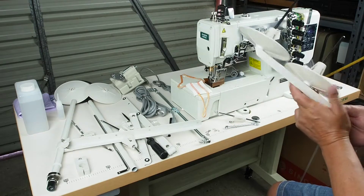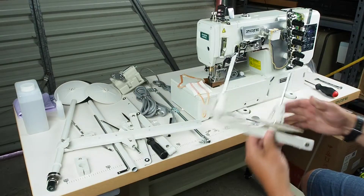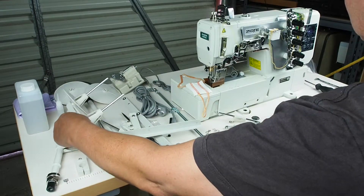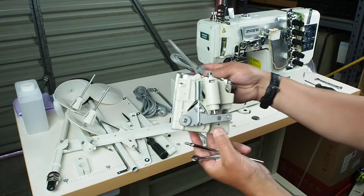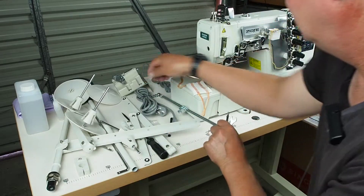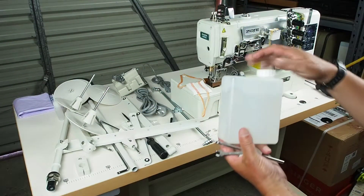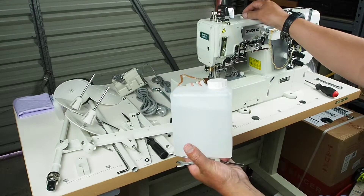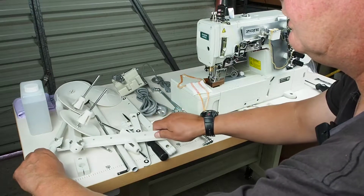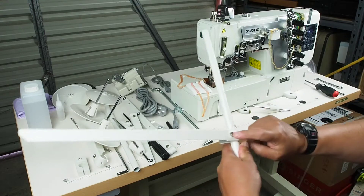I've actually started already assembling the thread stand before I realized that my microphone wasn't plugged in properly, so I'll take you through the full assembly of the thread stand. We've also got the speed controller here to mount under the bench, and I'll be positioning and mounting that, installing the pitman rod, and we've got a little bottle of oil that we need to get into the machine before we go sewing.